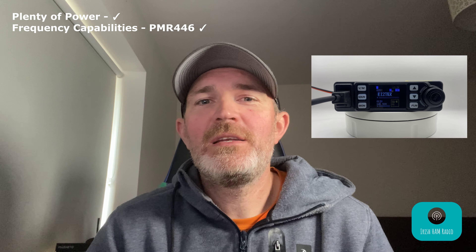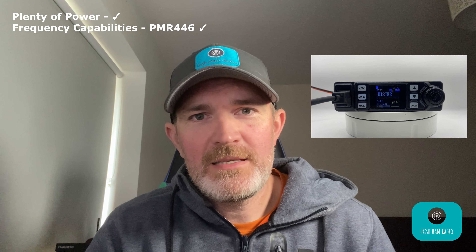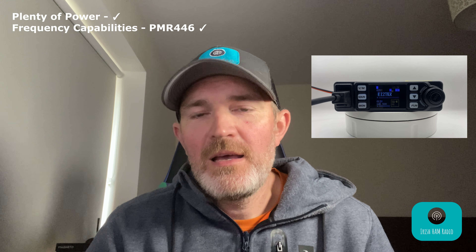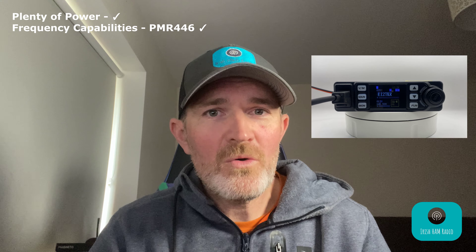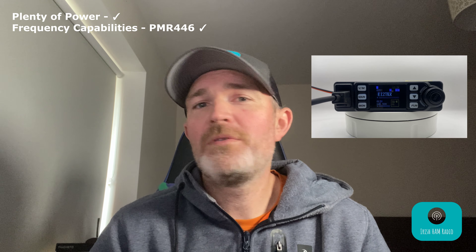On the power side of things, I can verify that this radio does indeed put out 25 watts and 20 watts on VHF and UHF respectively as the specification says. After two and a half years mine still puts out that power. On the frequency side of things this radio does way more than it says on the specifications. I haven't delved too much into the UHF side of things, but I can definitely tell you that it can go above the stated 440 megahertz.